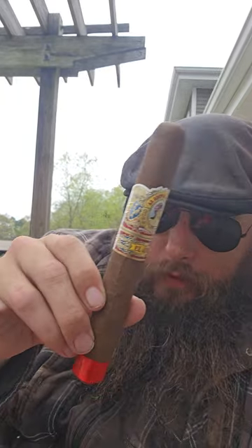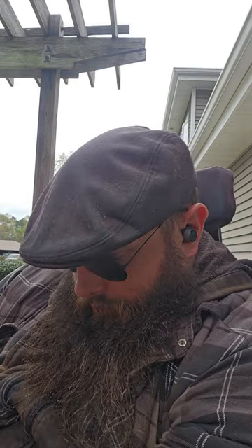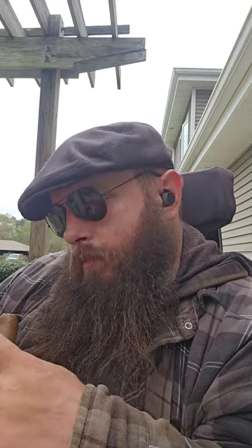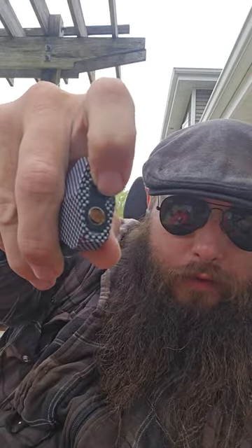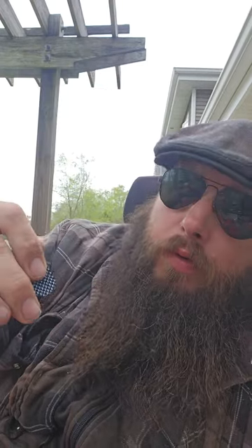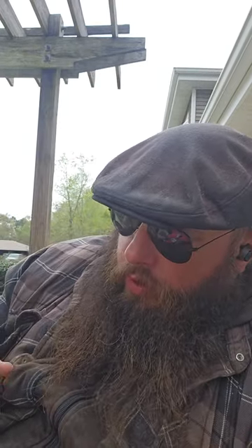Got my big old fat cigar here. I don't usually punch a lot of cigars, so let's see how I do. That came out pretty clean. As you can see, the lighter itself pushes out the excess, so you're left with nothing but the charging port, and it also has a rather large fuel window that turns blue when full.